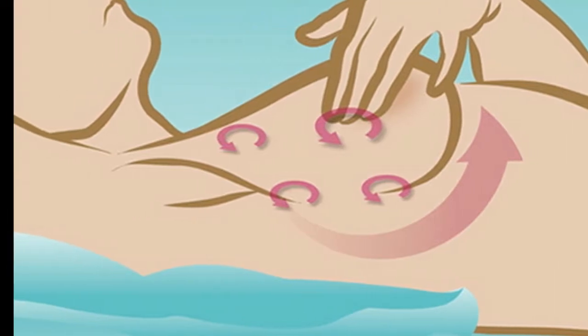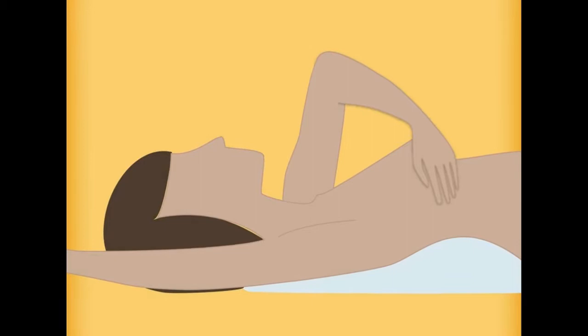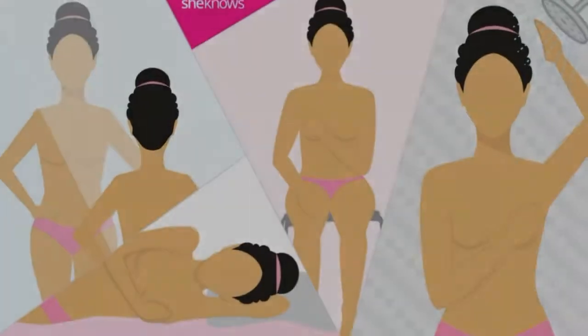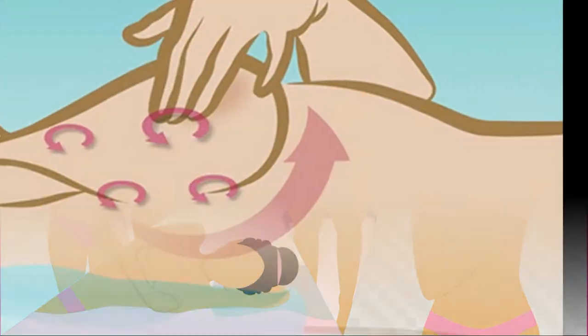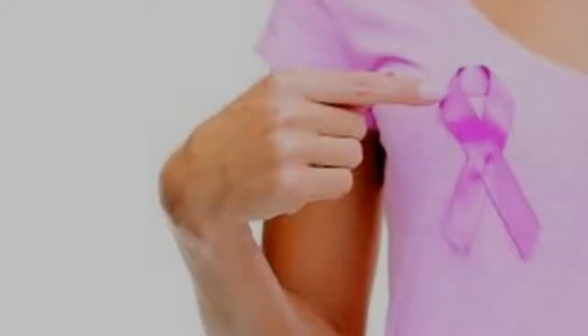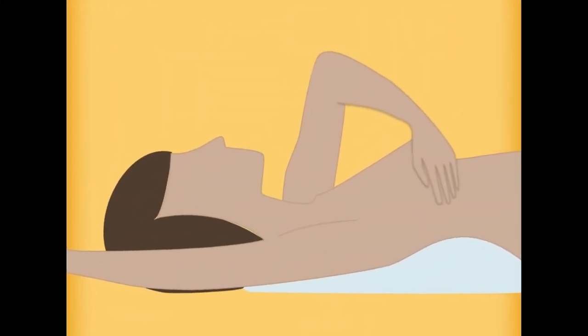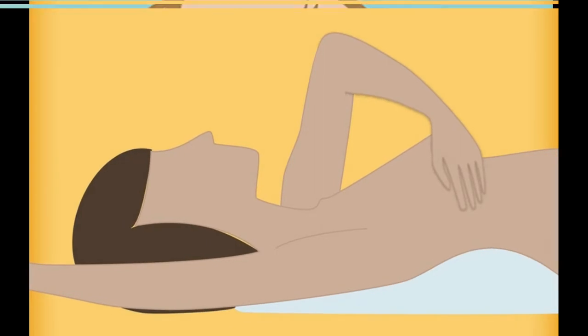Follow a pattern to be sure that you cover the whole breast. You can begin at the nipple, moving in larger and larger circles until you reach the outer edge of the breast. You can also move your fingers up and down vertically, in rows, as if you were mowing a lawn. This up-and-down approach seems to work best for most women. Be sure to feel all the tissue from the front to the back of your breasts, for the skin and tissue just beneath.